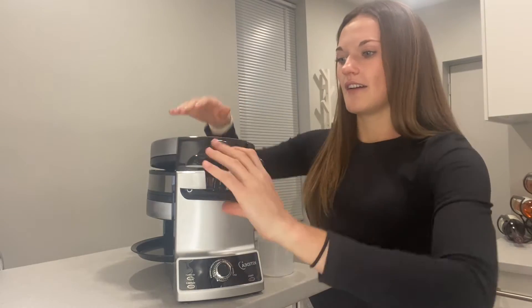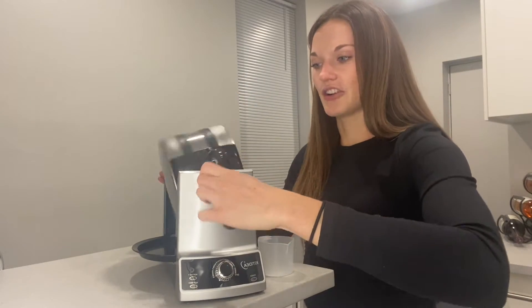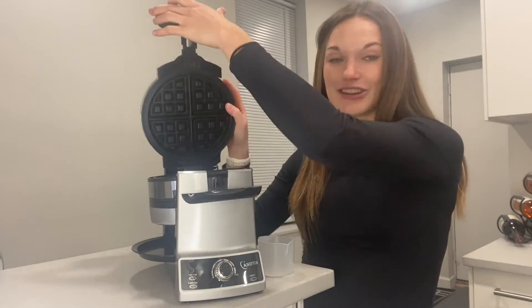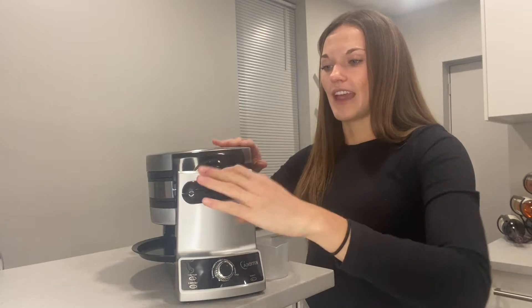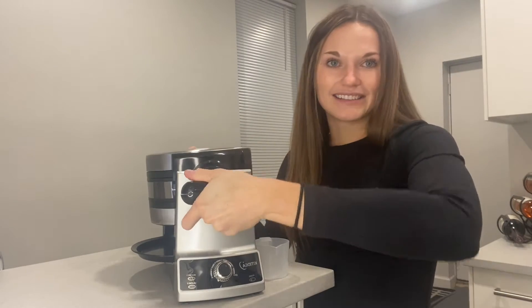You'll close it, flip it 180 degrees, and then you can open the top side again to make your second waffle — refill the cup, dump it in, and flip it again. It beeps to indicate when the first one's done, then beeps again when the second one's done, and you can keep repeating for as many as you need.